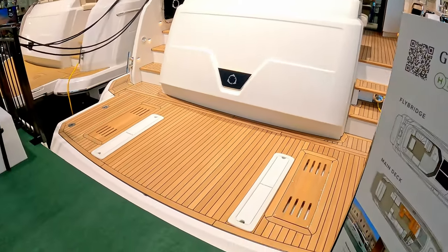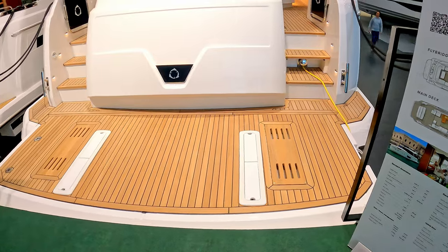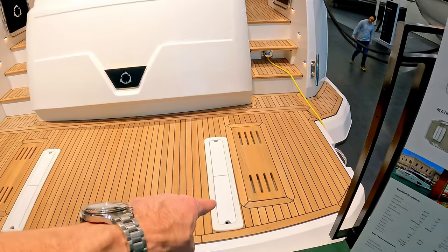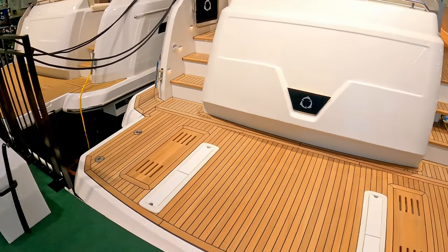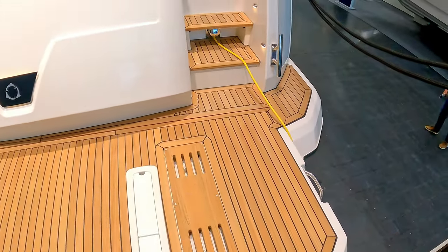I'll start on this bathing platform which is hydraulic, so you can raise and lower it into the water and either use it as a swim platform, or by flipping these chocks over on either side you can put your dinghy tender on it. These are scuppers to let the water roll off.